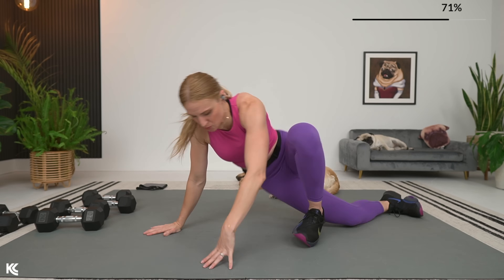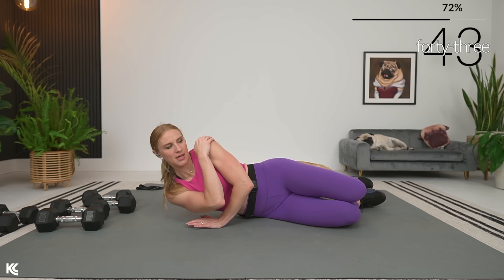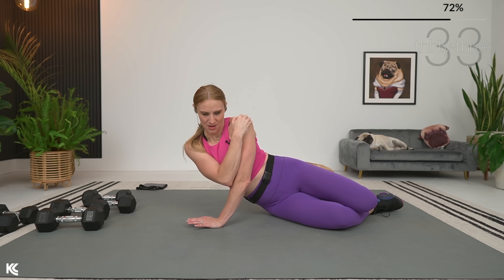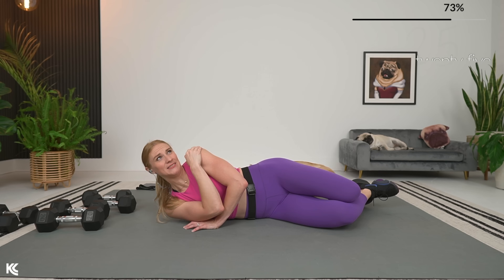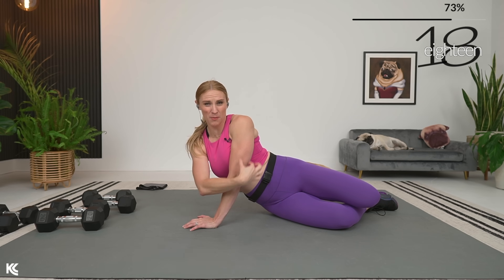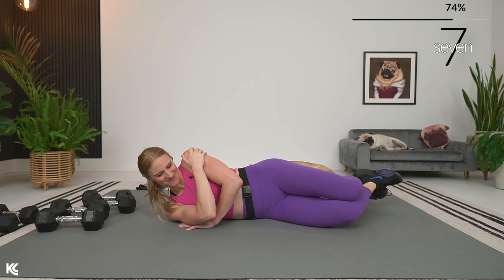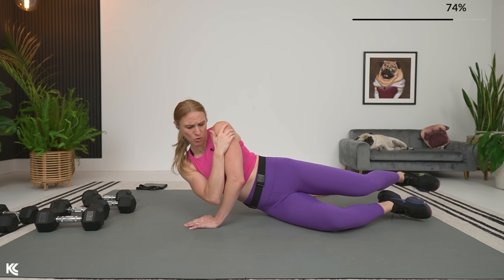Side-lying tricep extension now — remember which side you're working. Bottom arm crossed and press through the heel of your hand. Press it up and away. Exhale as you come up, get that full range — let yourself come all the way down to a dead stop, then press all the way up. Straighten that arm, feel that tricep, then down. Take a quick note of which side you're working. 30 seconds to rest — enjoy the break.